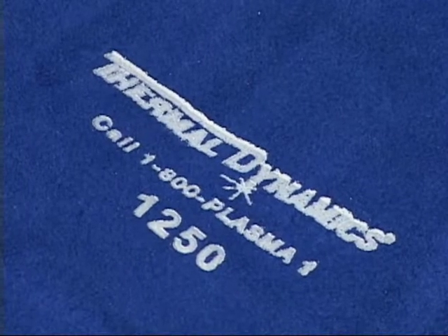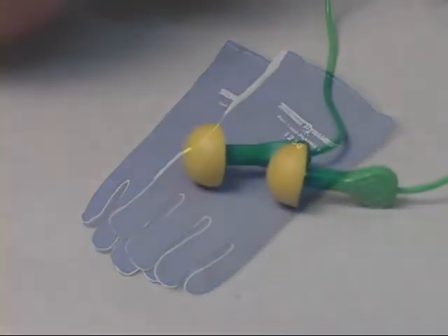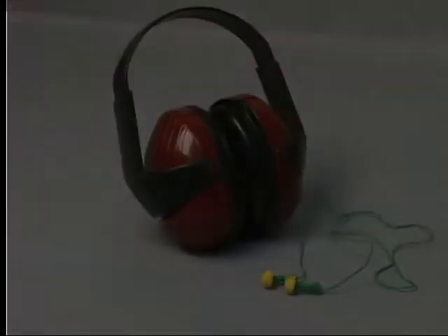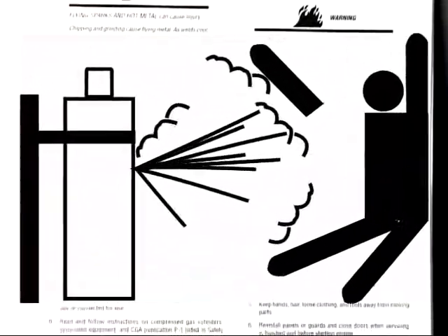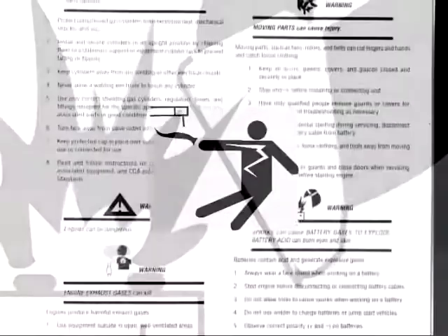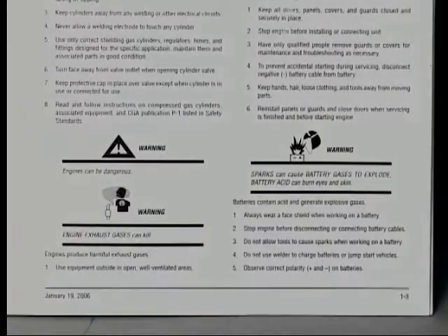A sturdy pair of leather gloves is highly recommended to prevent skin burns. Ear plugs or headsets are also recommended to protect against hearing loss. Other safety concerns are the proper use of gases in your process, avoiding fires or explosions, and preventing electrical shock. The operating manual outlines the specific precautions to prevent these hazards.